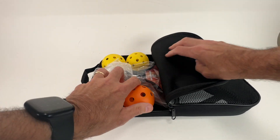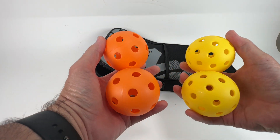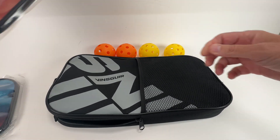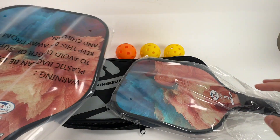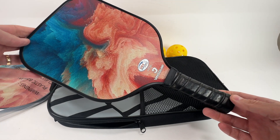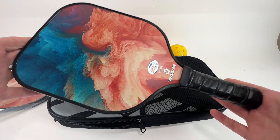What we have in the case is a couple of balls each. We have two different sets, two different colors of balls — two orange and two yellow. Inside here are of course two paddles. Here is the actual pickleball paddle itself. Regulation size. It is USA Pickleball approved.